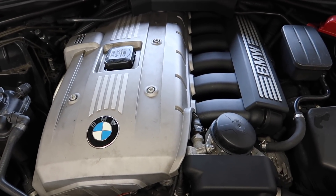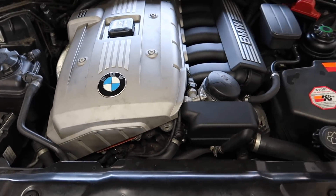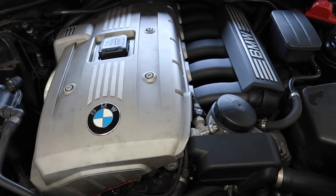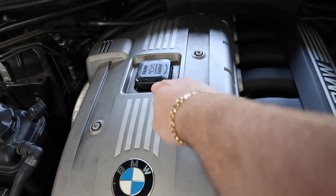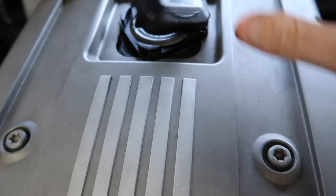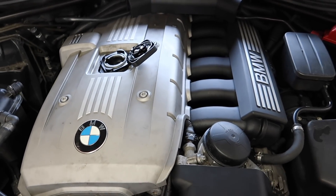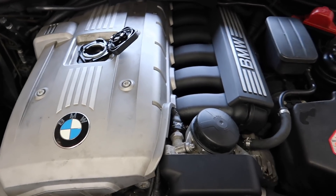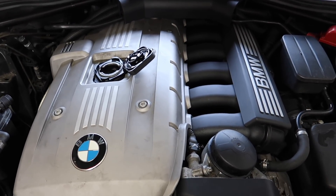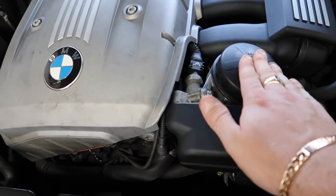We've got the M52 engine in and we're going to start the video. First, I'm going to release the pressure from the oil cap so it drains back down to the pan — I've just started the car to bring it in. I'm also going to open the oil filter cap, which is right here — the air just came out. It's very very hot here in the UK today, about 32 Celsius, so this car is boiling.